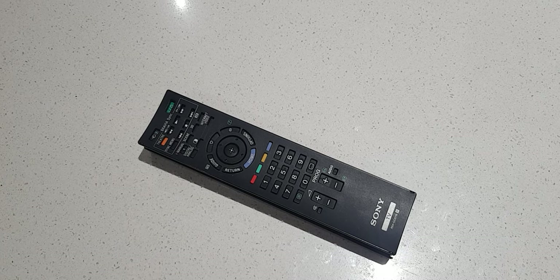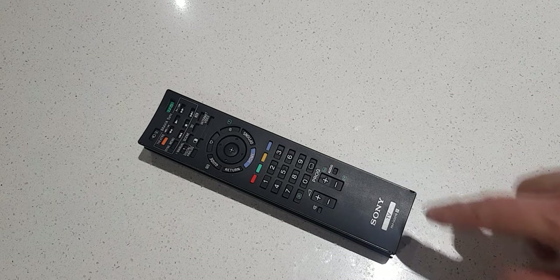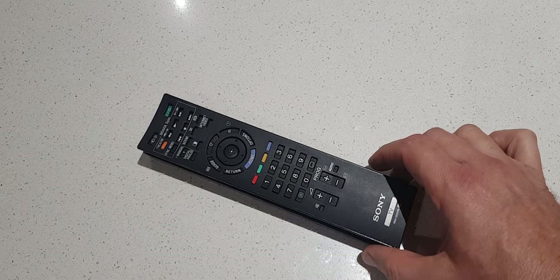This is a Sony TV remote control model RMGD016. I had some problems with it — the volume and the program button stopped working, so I wanted to open it up to repair it. It was quite tricky, so I'm making this video to help other people who may be trying to open this up.